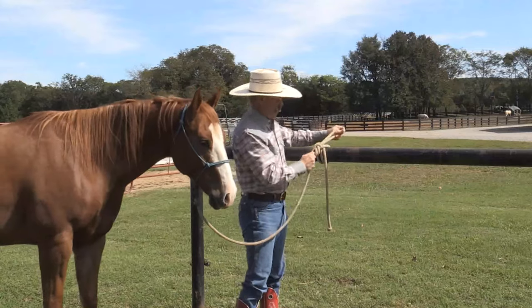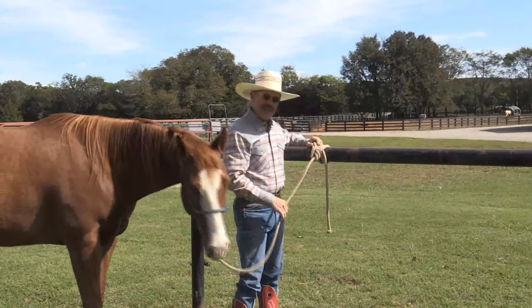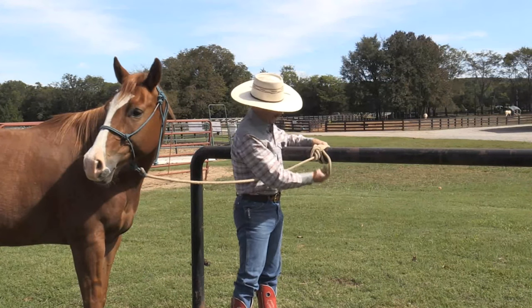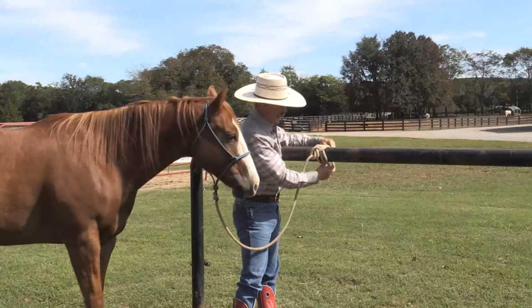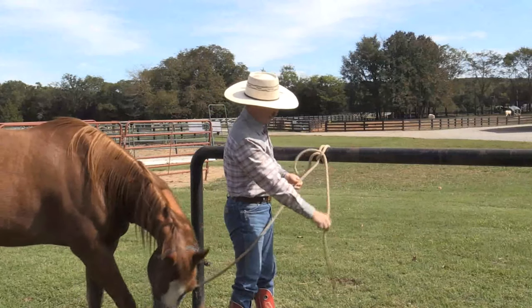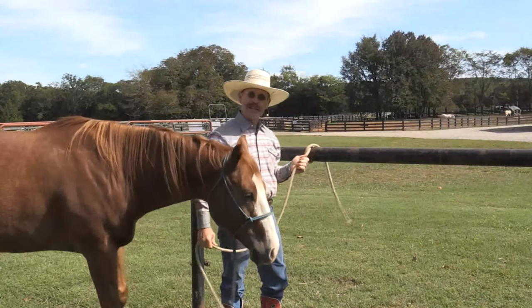Just like that. Now, this is not going to wiggle loose. Your horse isn't going to play with it and be able to get it. And if you want a little extra security, you can always take that tail through that loop like that. Then to get it undone, all you have to do is just undo this piece, and then you pull on this one here, and then it comes loose.